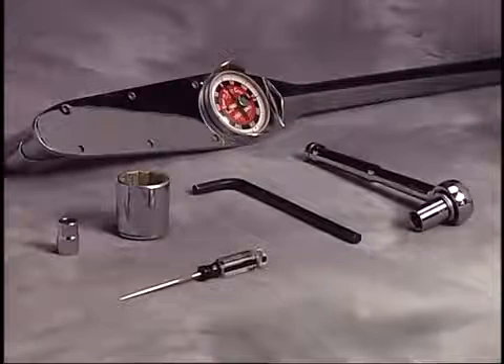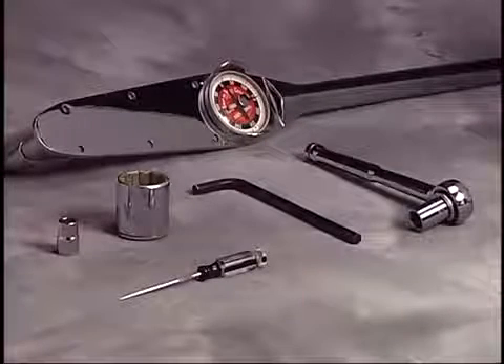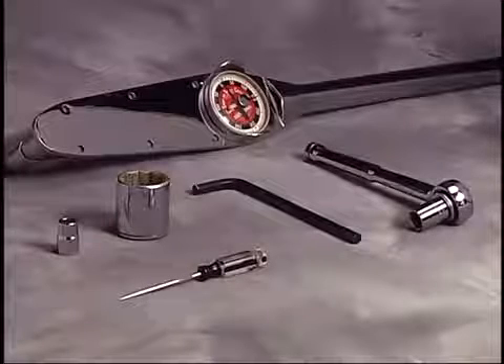Tools needed to repair this pump include a 10-millimeter wrench or socket, a 1-inch wrench or socket, a 1-1/4-inch wrench or socket, a 5-millimeter Allen wrench, a small flathead screwdriver, an O-ring pick, a torque wrench measuring inch-pounds, a torque wrench measuring foot-pounds. An impact wrench can ease the teardown process.